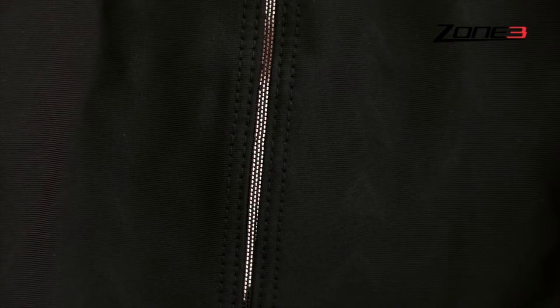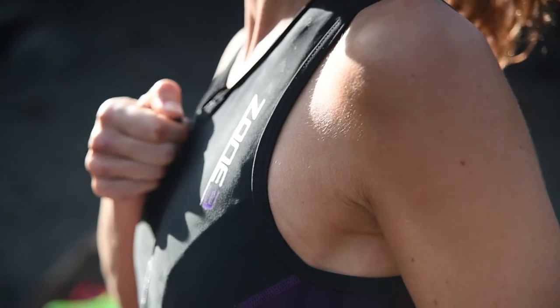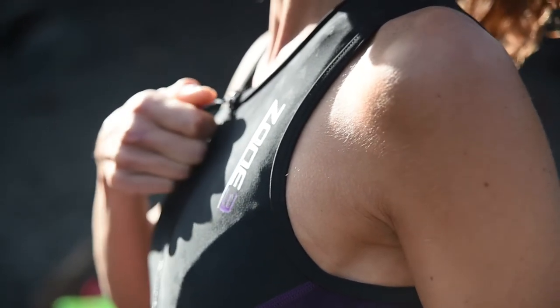A unique air seam runs down the back of the suit for added in-race ventilation and prevention of moisture build-up. There is also an in-built shelf bra with front zip to offer support, coverage and extra ventilation.